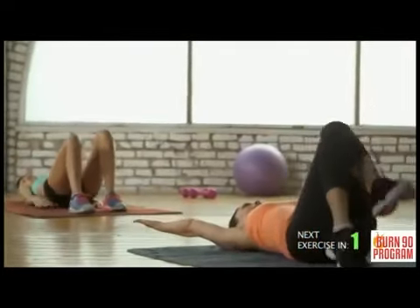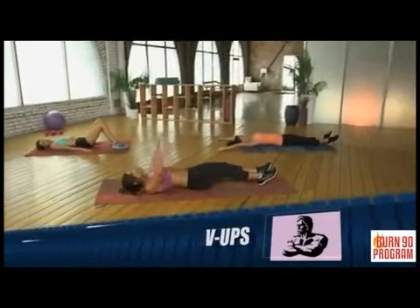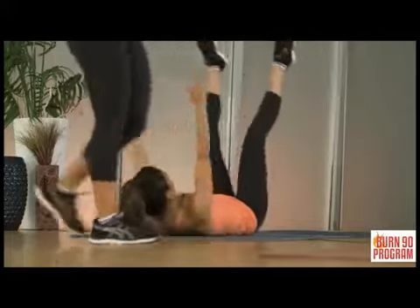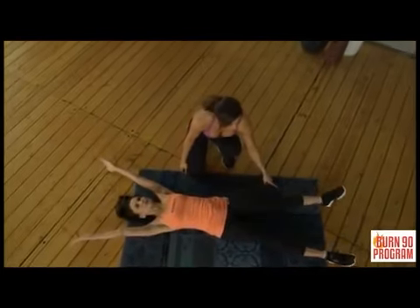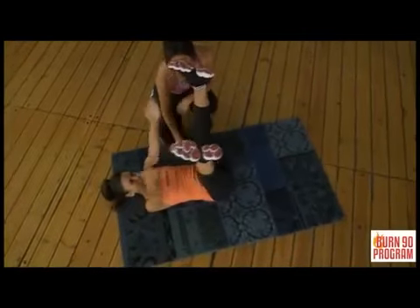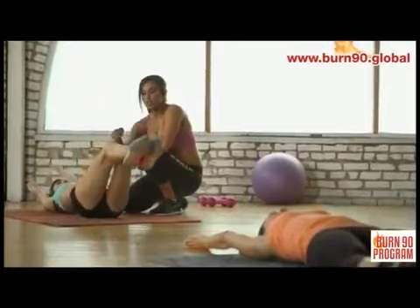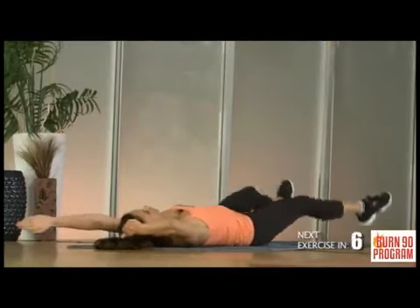We're moving on to V-ups, which are awesome because the whole body comes into play. Lay on the ground parallel to the floor. Your legs and arms come together at the same time — up and down. For the beginner like Shazia, she touches the ground with her feet between reps, allowing a brief rest before coming back up using her whole tummy. For the advanced, Sarah keeps her legs off the ground the entire time, using momentum and constant core engagement with no help from the floor.